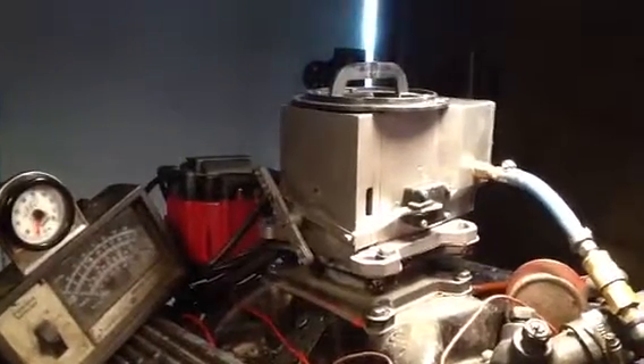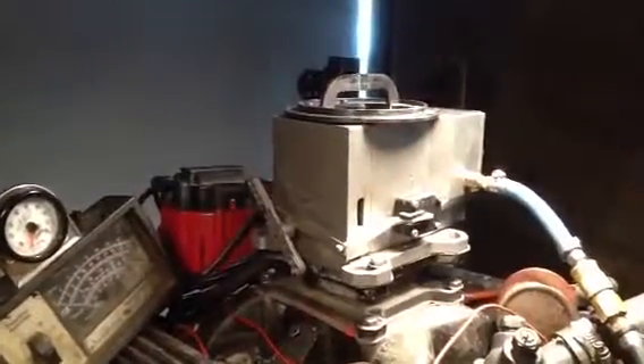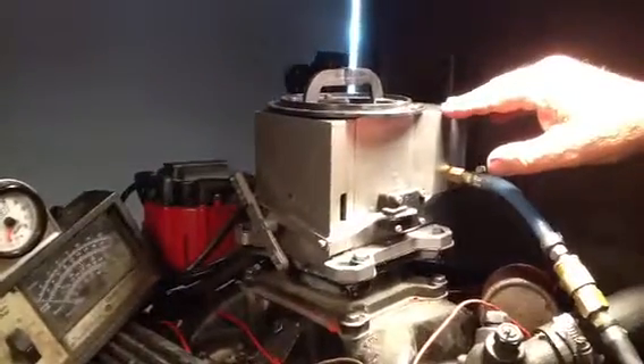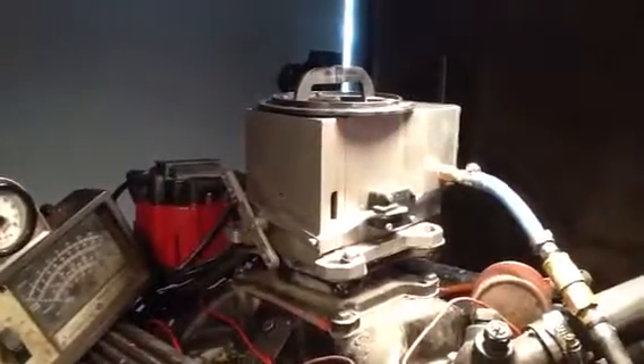Set your timing at 30 degrees at 3000 RPM — I know you'll ignore that. Never spray carburetor cleaner around it because it will eat the finish off and cause rust. There is no electric choke to set.